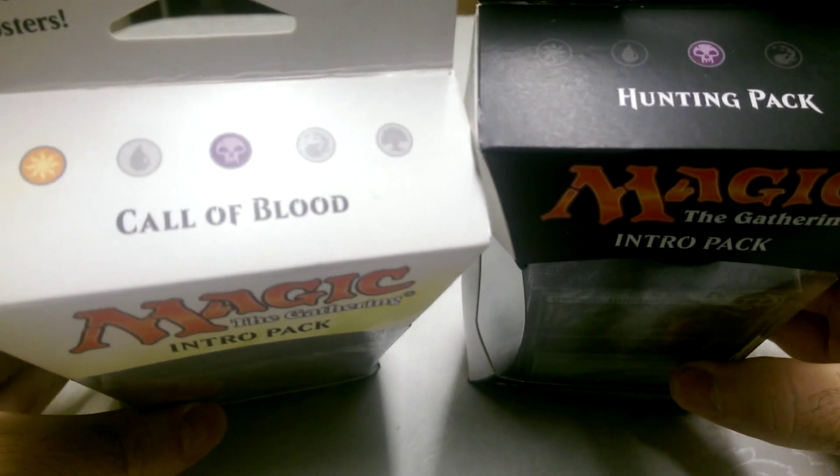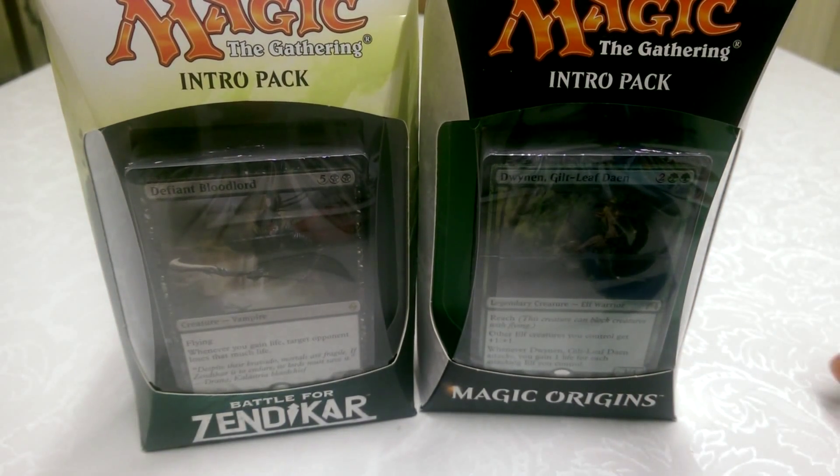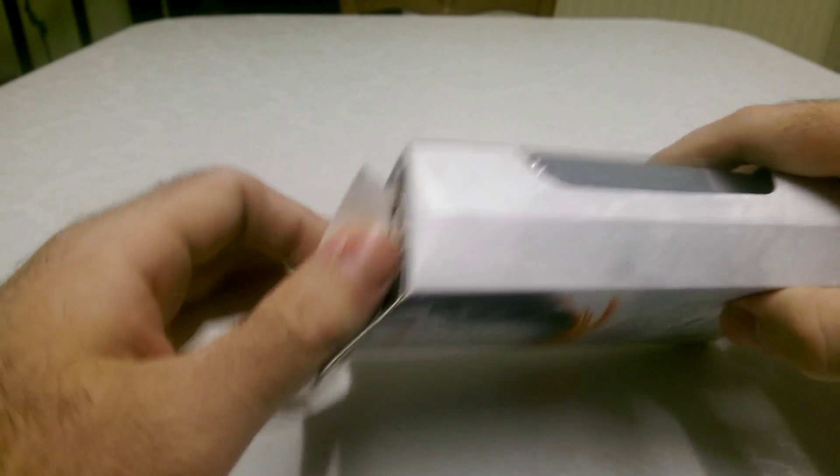You'll notice that they're both based in black as that's my primary colour that I like to use. And what you like to wear for t-shirts as well. So we'll start with the Hunting Pack on Origins and let's get this open.